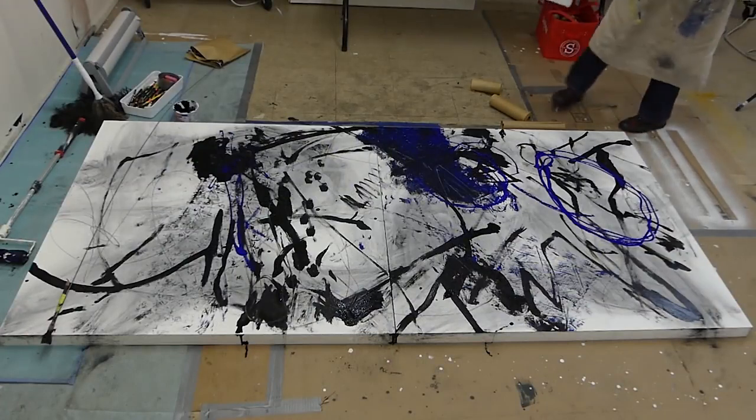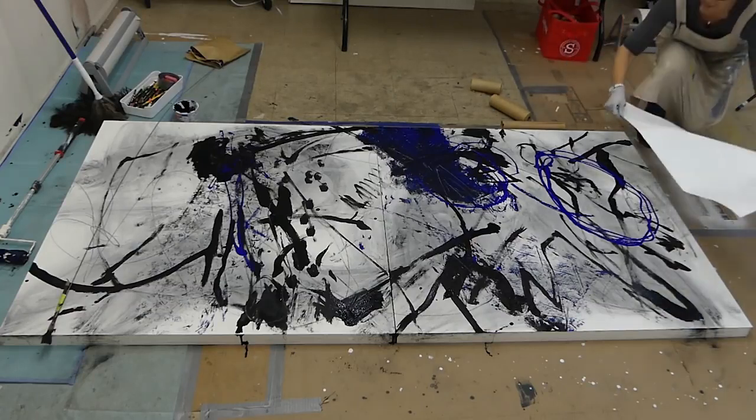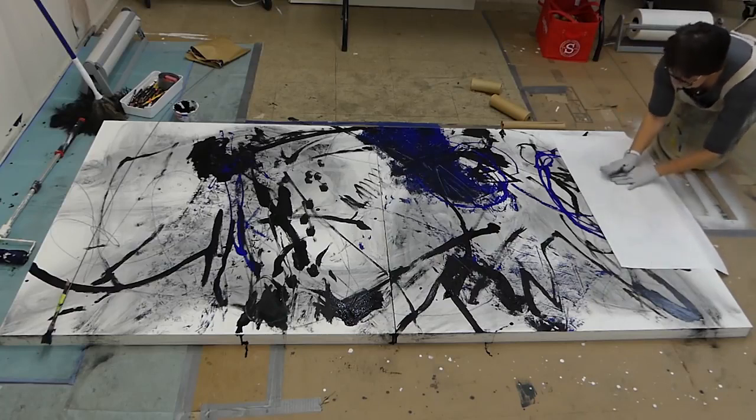This is just freezer paper, but I like it because I'm going to use the shiny side and put it on this wet paint — it's not going to soak up the paint. So again, monoprint.